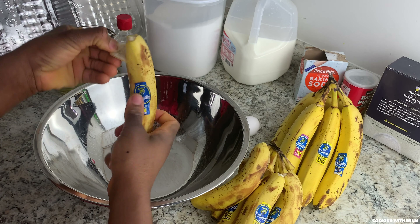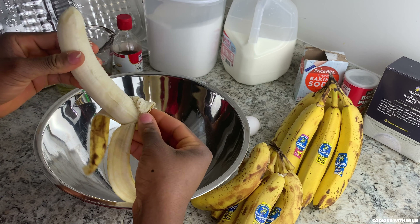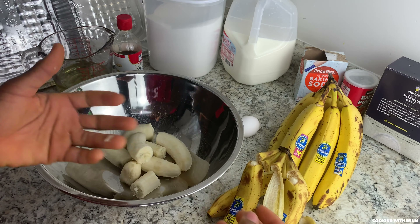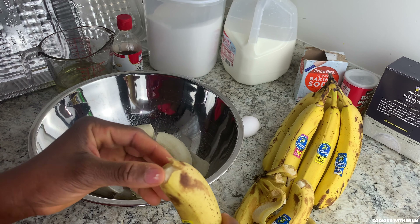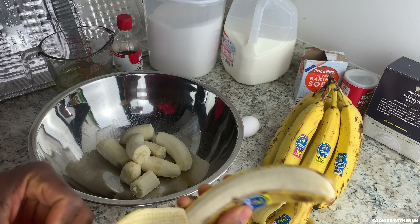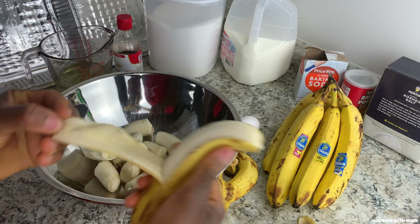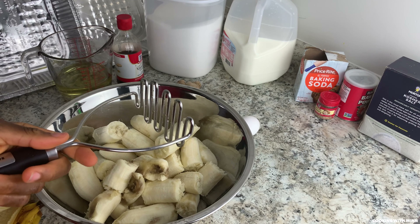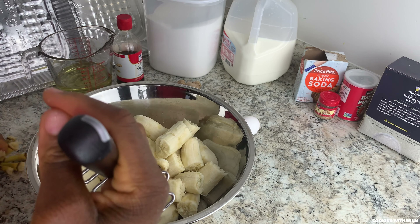You just want to peel your banana. If you're going to be using small bananas, you want to use 12, but if you have large bananas — the big ones — you just want to use about 10. I like a lot of banana in my rice bread, so that's why I'm using 12.